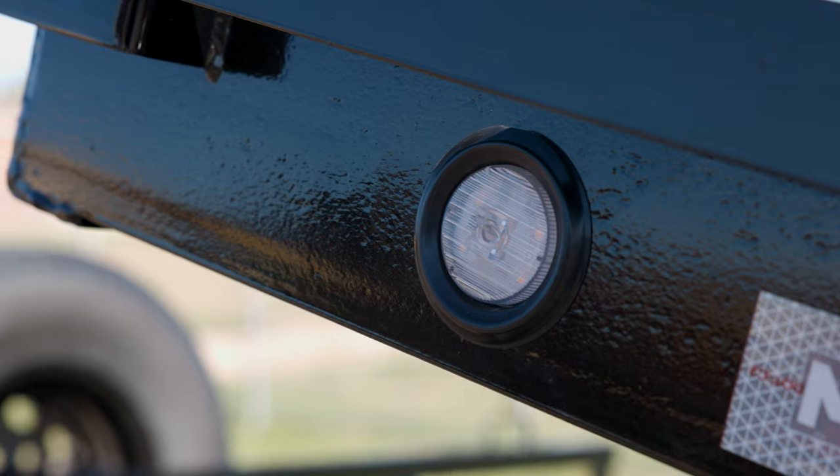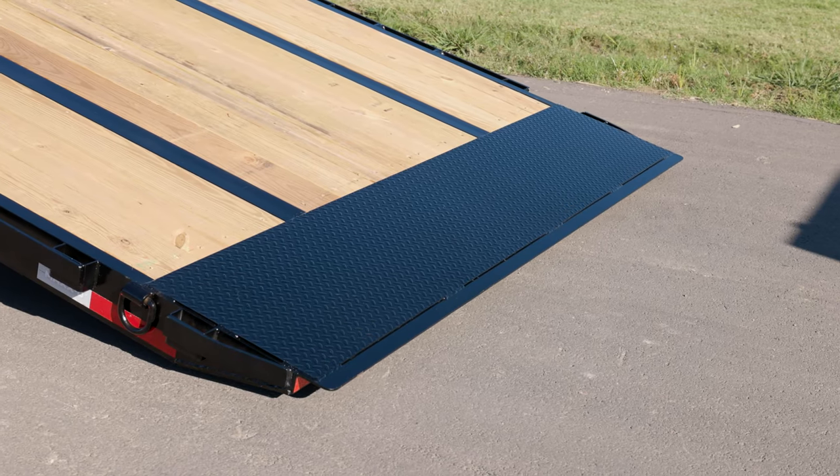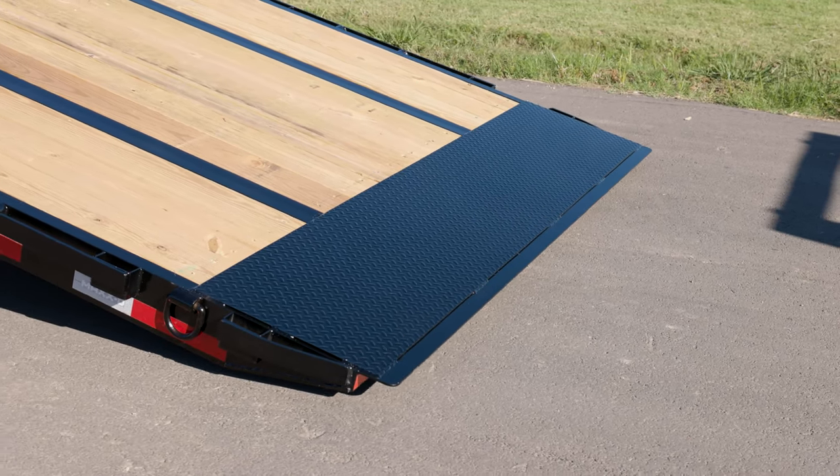This trailer has LED lights on the sides and rear of the trailer, and a knife edge at the back of the trailer for easy loading and unloading of equipment.